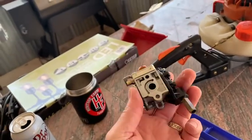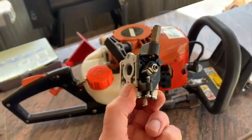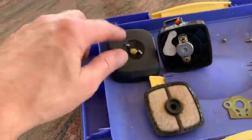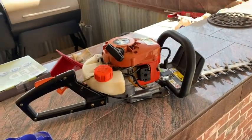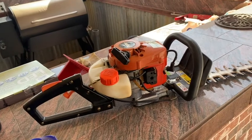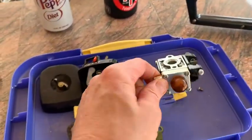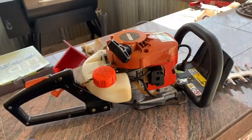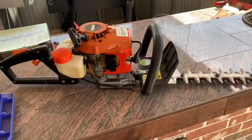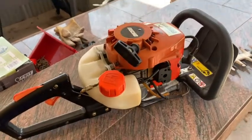You guys are not going to believe this — for small engines like this, you can buy the whole entire carburetor, the air filter assembly, new fuel lines, new spark plug — $13.99 on Amazon. If you're a Prime member and order over $25, free shipping. So I'm not going to jack with this. We took the carb off, got all the parts laid in this little tray, ordered the new one. We're going to do a little experiment: how good is a cheap Amazon carburetor for the Echo HC-150 hedge trimmer?